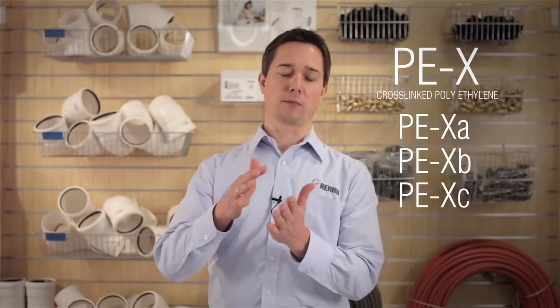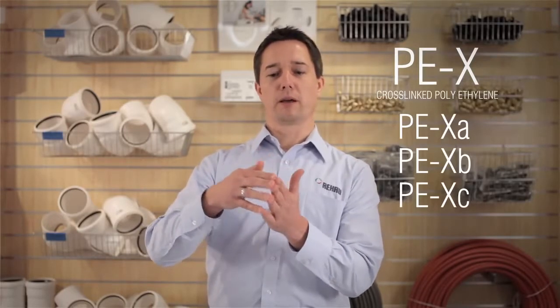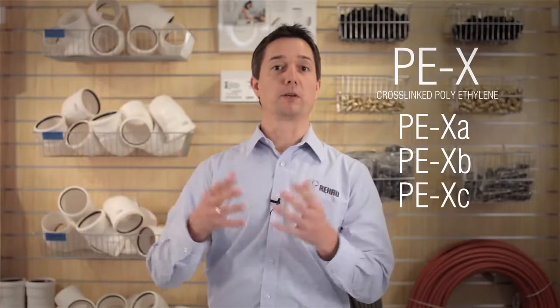The abbreviation PEX basically means cross-linked polyethylene, and there are three different types of cross-linked polyethylene, which are PEX-A, PEX-B, and PEX-C. The cross-linking basically means that the molecules of the polyethylene are bonded together, and the higher the degree of bonding, the better the material properties are.